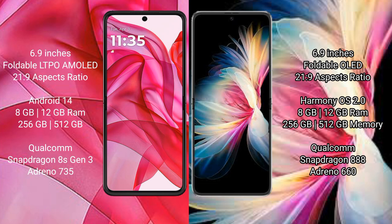The Motorola Razr 50 Ultra runs on the Android 14 operating system, while the Huawei P50 Pocket runs on the HarmonyOS operating system. The Motorola Razr 50 Ultra comes with 8GB and 12GB RAM options and 256GB and 512GB internal storage options.